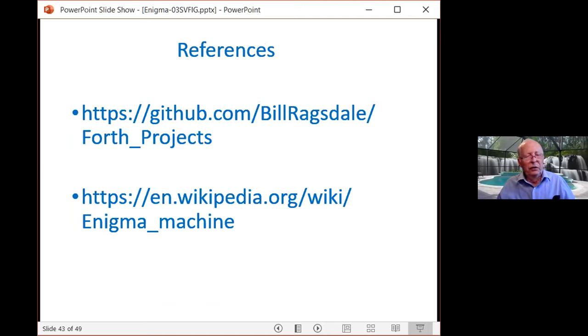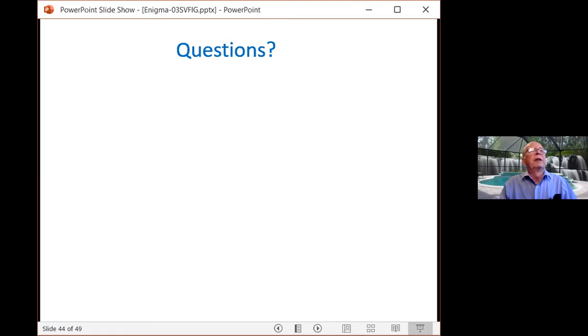In summary, we've seen a brief history of World War II, some of the technology that went into it, the key factors that decryption played, and then a way in Forth to do the encryption. If you want the source code, go to GitHub, search for Bill Ragsdale under Forth projects and you'll see Enigma. For more information, go to 'Enigma machine' or 'Enigma rotors' online — you can actually get the original encoding of the German rotors and build an exact replica of the coding they used in World War II.